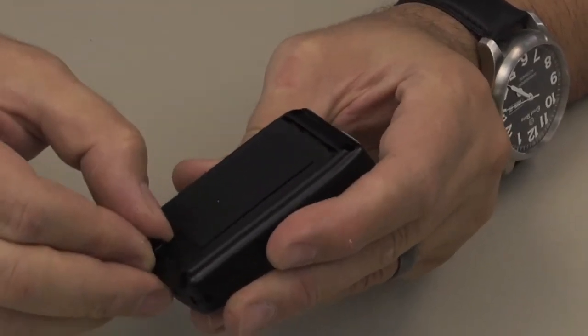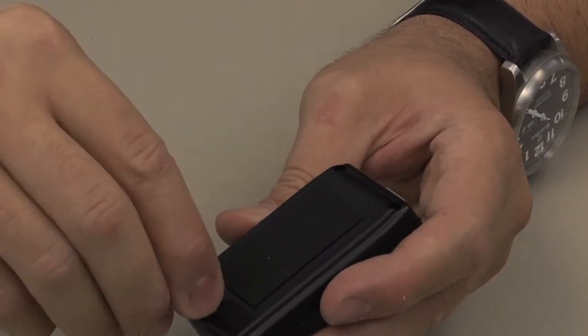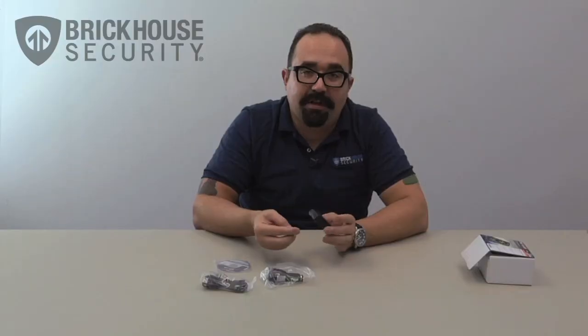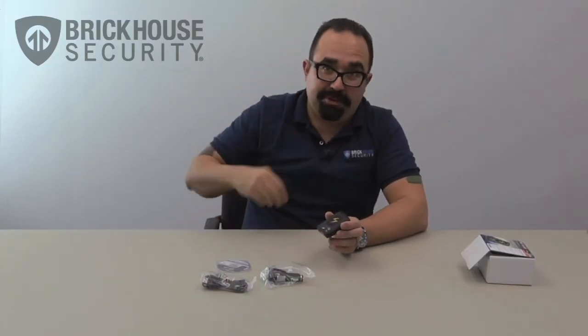Let's go ahead and close that back up. Just press the screw back down, take your penny, and turn it a quarter turn. That locks it back up so the battery lid will not open. Put your penny back in your pocket.